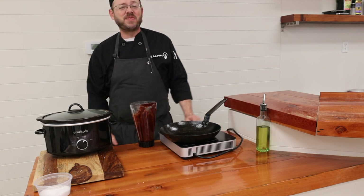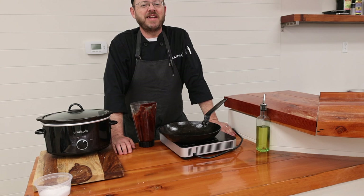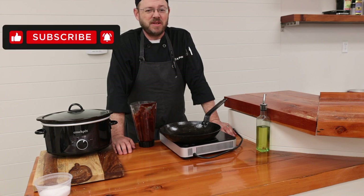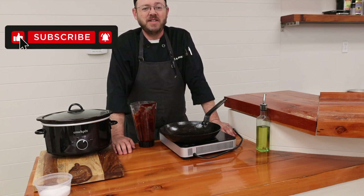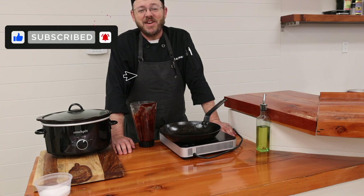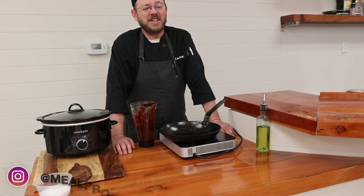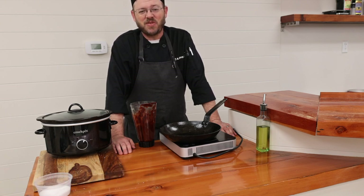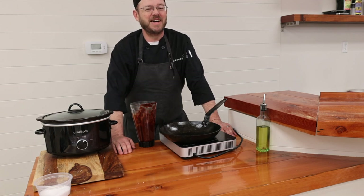Alright everybody, that's it for this episode. Let me know what you think down in the comments below. If you liked this video or found it helpful, make sure to give it a thumbs up and subscribe to the MealPro channel to be in the loop for when I release new content. If you have not already, make sure to follow us on Instagram at MealPro — we love connecting with you guys on there as well. As always, thanks so much for watching and I will see you guys next time.